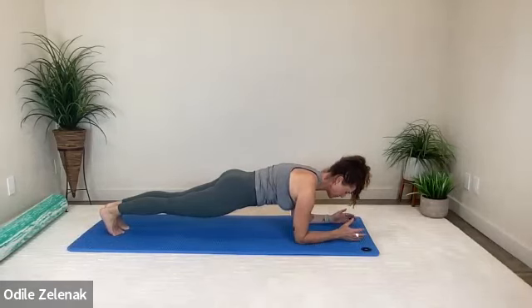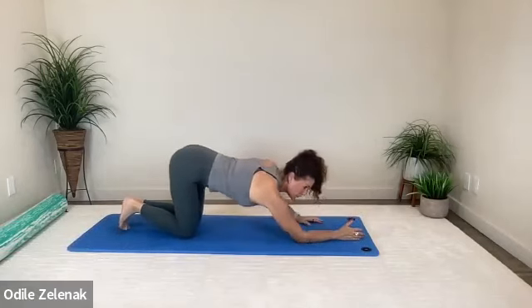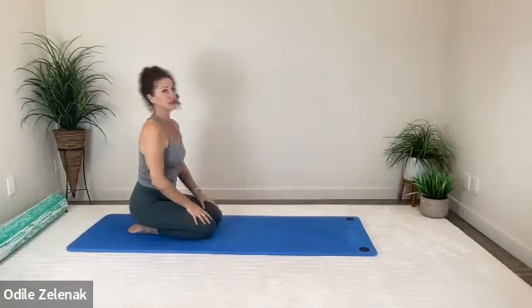Two more breaths. Push your elbows into the mat. One more breath. Knees down, rest a moment. Come on up — you can take the weight off your arms completely and just sit for a sec on your knees. Let's do two more rounds like that.